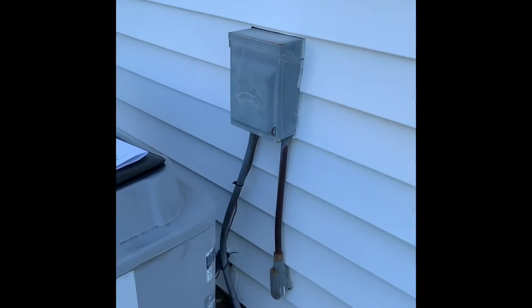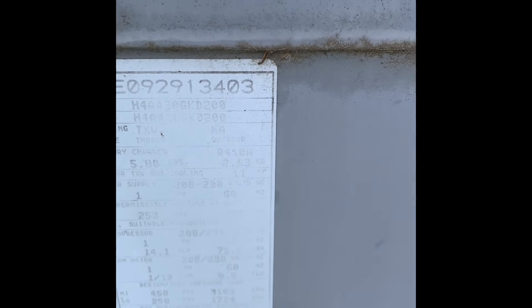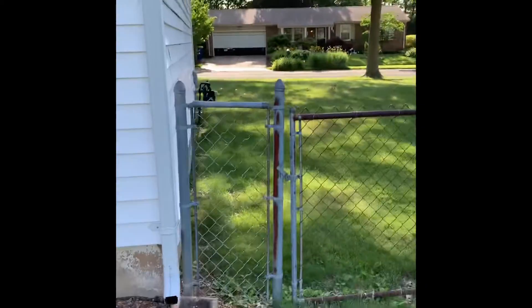It's actually got a fused disconnect, so we'll just do a new whip. Lines are coming out there. The gate to get back here is here, and then you've got street parking over there.